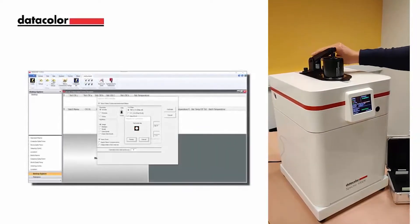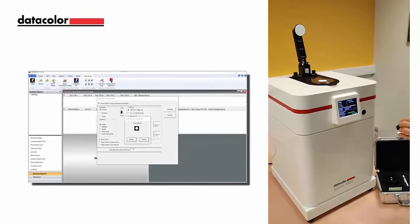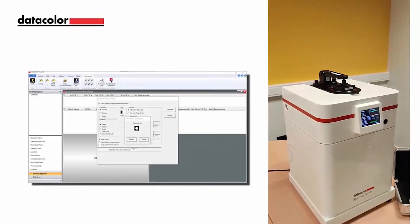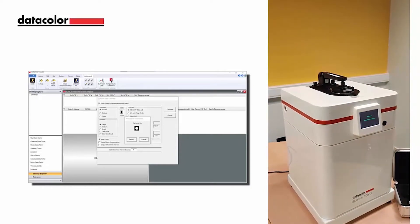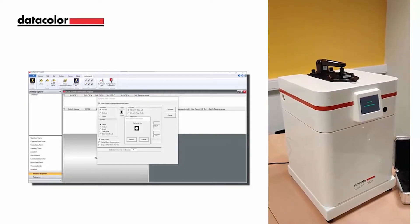Place the white tile on the instrument and lower the sample arm. A prepare for calibration dialog window will appear for the white tile. Press the measurement button on the instrument to begin the white tile process. The user can also select ready to start the white tile calibration process within the tool software.